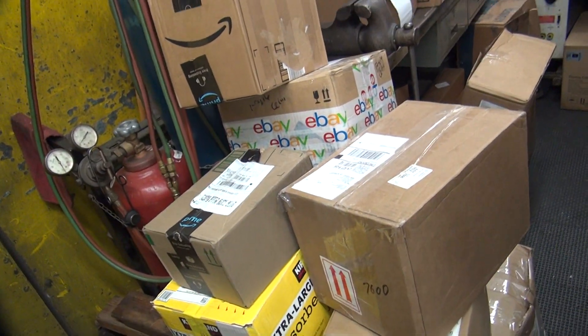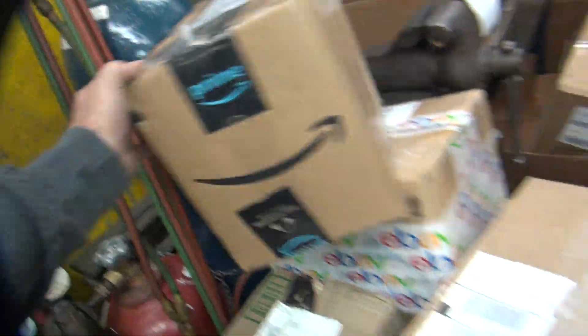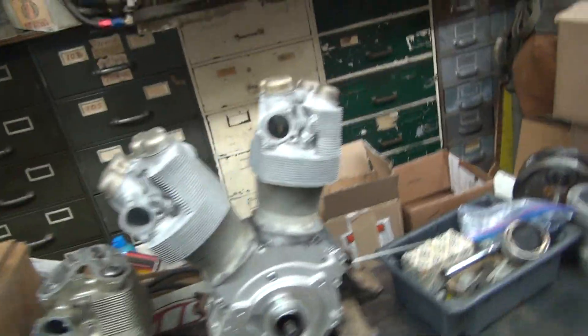I've got a mountain of stuff to go through here that I've been getting in over the last three weeks. We're going to do some eBay videos, see what we got off of eBay.